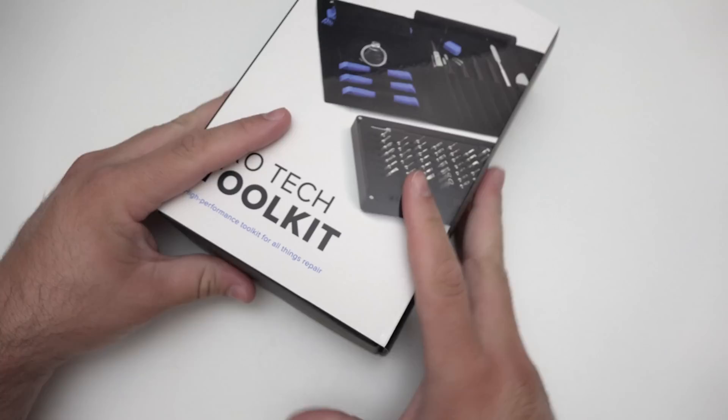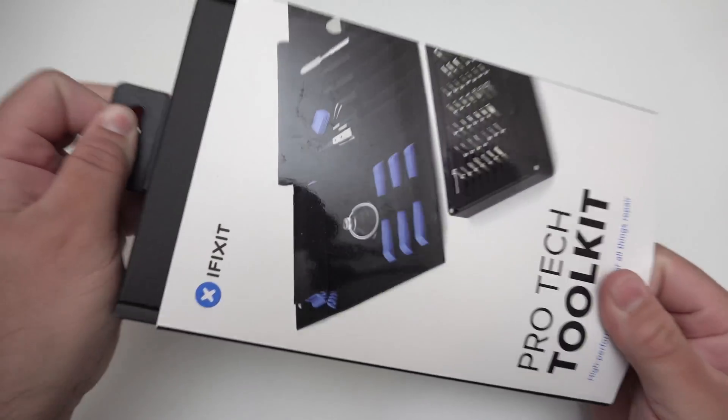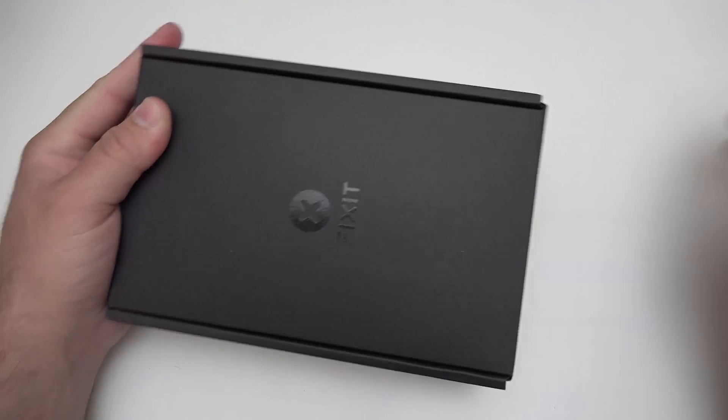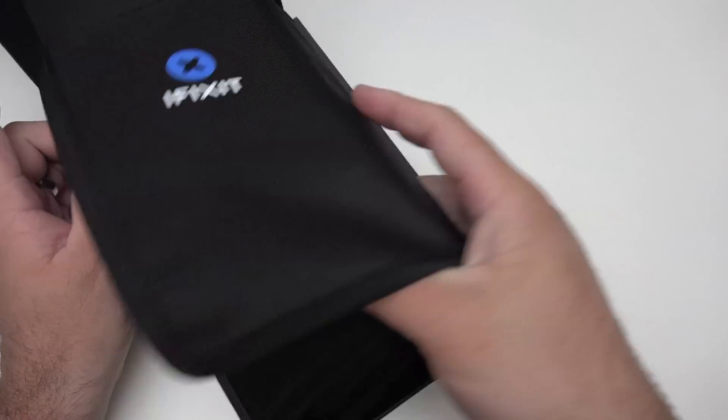So let's take a look at what comes in the box — slide this out here. Now it does come with quite a few different things. It comes with all sorts of different tools and things to help me repair devices.